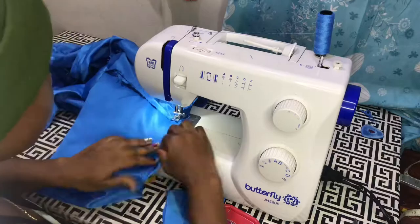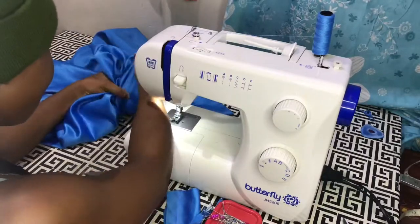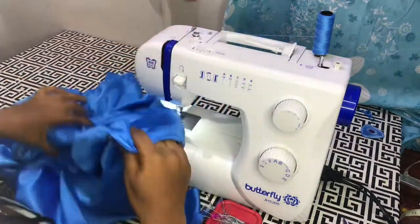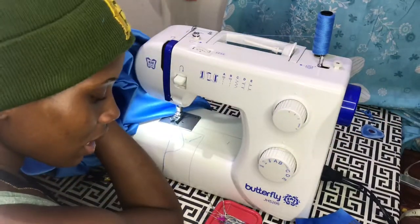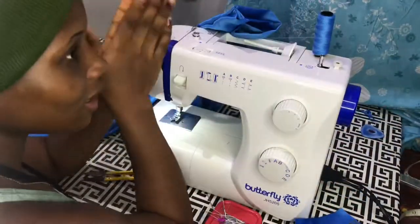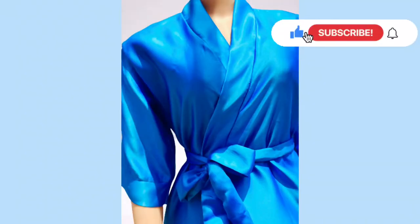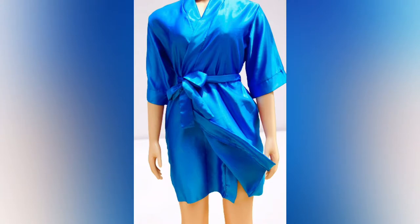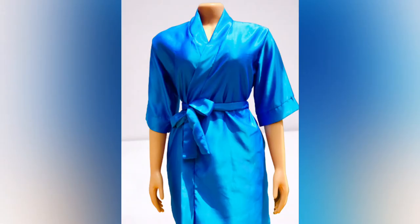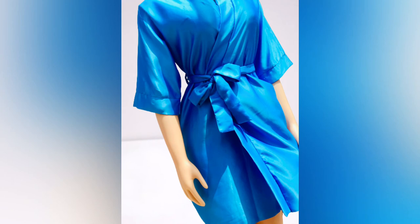This robe can fit a size eight and a size ten body size. I also went ahead and attached a belt loop to both sides so that the belt will stay together. This is the outcome. If you like this video make sure you give it a thumbs up, hit that subscribe button — thanks for watching and I really hope you enjoyed this video. See you in my next video, bye!